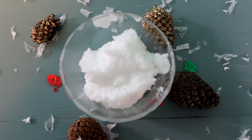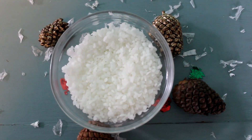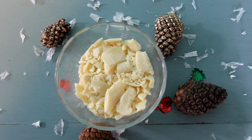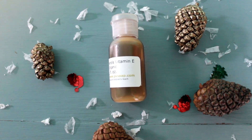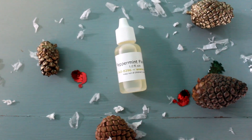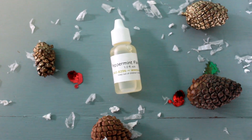So let's see what you'll be needing. This is half a cup coconut oil, half a cup beeswax, just under half a cup shaved cocoa butter, half a teaspoon vitamin E, and half a teaspoon peppermint oil.